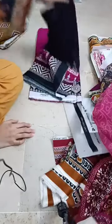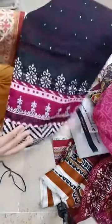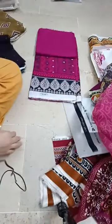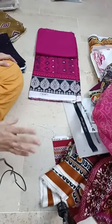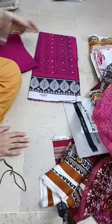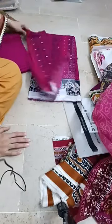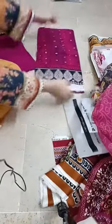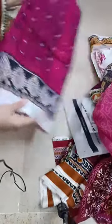This is the front lawn fabric. Payment is advance. This is the front of the trouser and this is the shirt. I am showing the original Eden Robe 3-pieces — 100% original stock.